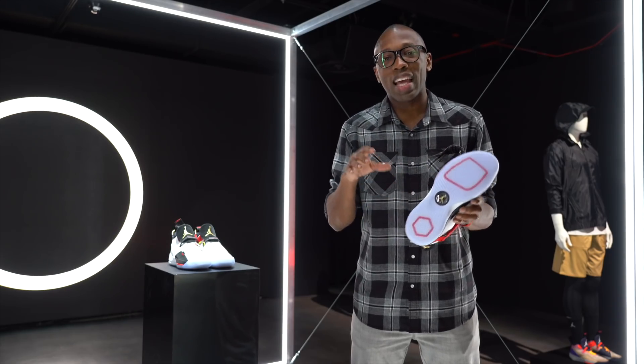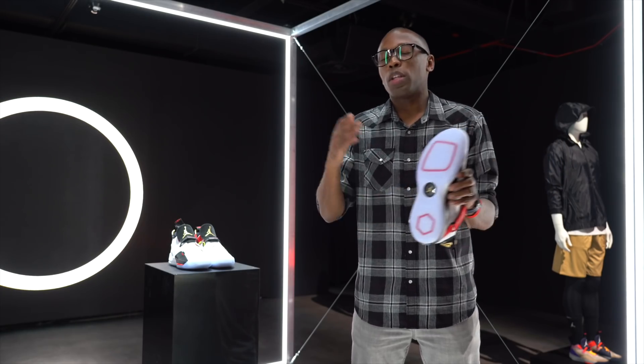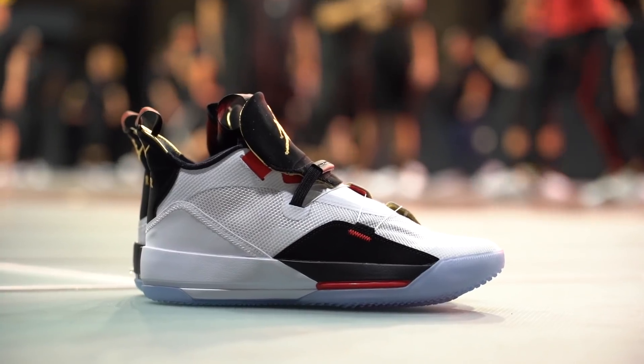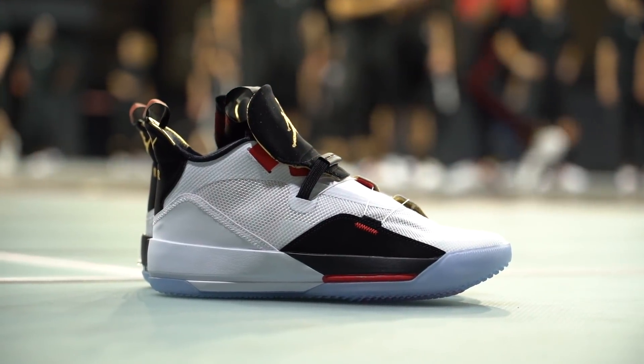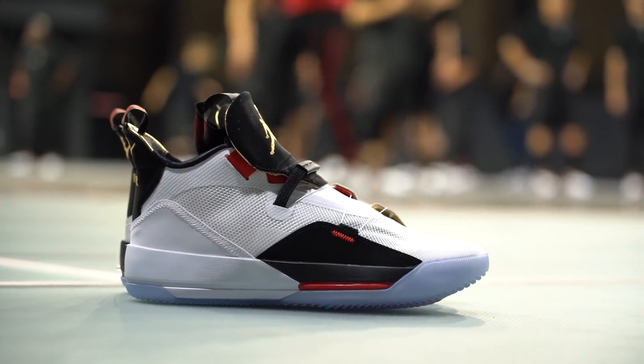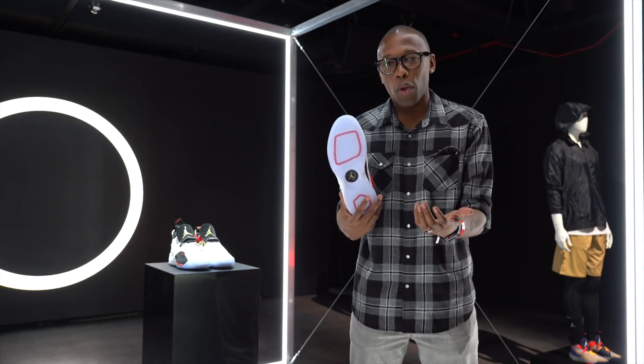So you'll feel them be a lot more responsive and they'll move with you through your movements. Another thing about the cushioning is that the flight speed returns. This was first called flight plate back on the Air Jordan 28, but from the 29 — and I believe the 30, 31, 32, and obviously the 33 — they now call it flight speed. It is still the same technology, but this time they actually added more carbon fiber to it, which makes it a little bit lighter but also stronger, so it's more resilient and responds a lot more with your foot.